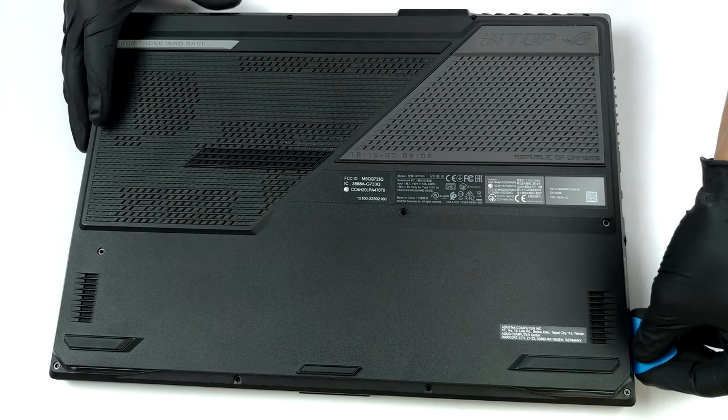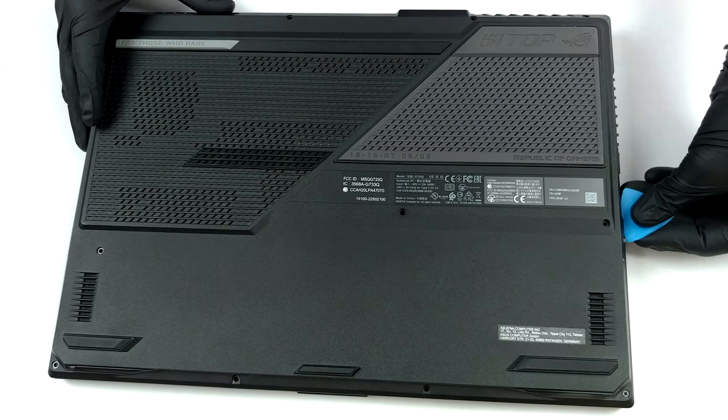Before you fully lift it away, you need to unplug the LED strip ribbon cables from the motherboard.